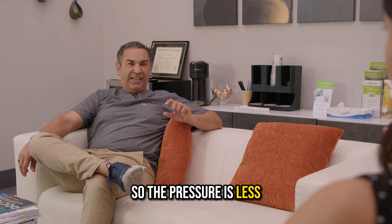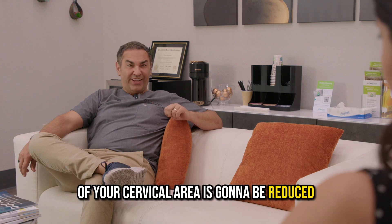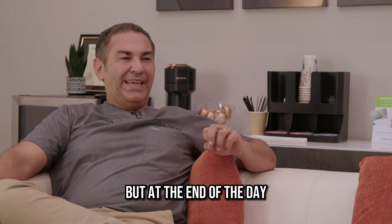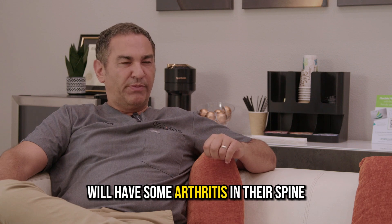So the pressure is less. If you have multiple disc fusions, your range of motion of your cervical area is going to be reduced. But at the end of the day, most patients that have cervical fusion will have some arthritis in their spine.